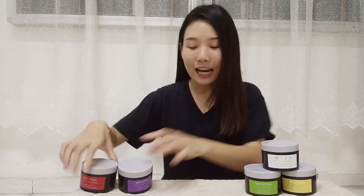Tada! Alright, so this is my result after I use the Artistry Signature Select Mask. Look at my skin now — it is all brightened up and my forehead is not oily anymore. The dark eye circles have been faded and I just feel so good, so great about the mask. I'm so excited to share this Artistry Signature Select Mask with you guys. I hope you guys enjoyed the video, thanks for watching!